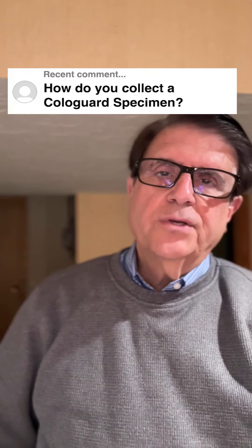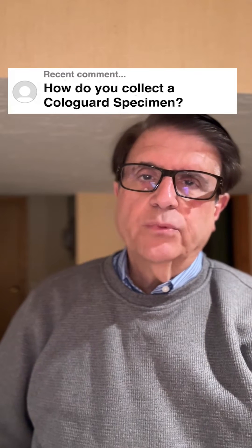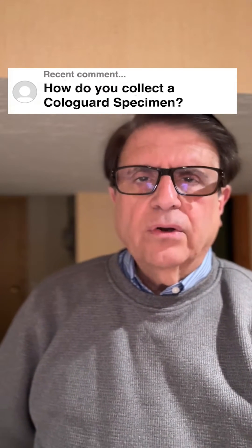I appreciate the question. I'm Dr. Robert Fusco. I'm a gastroenterologist with 45 years of clinical experience, here to answer some of your questions. And the question was: how do you collect a Cologuard specimen?